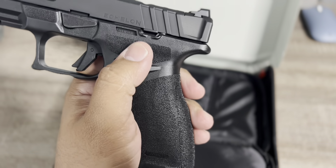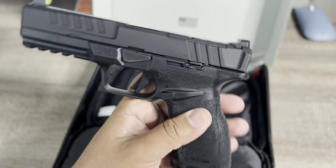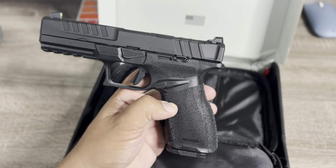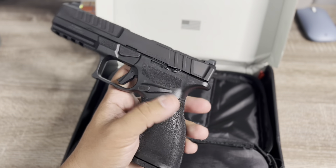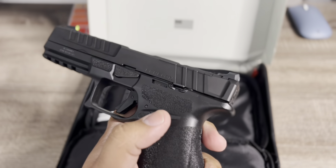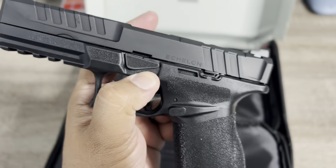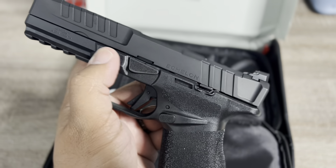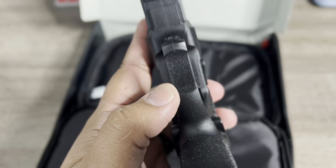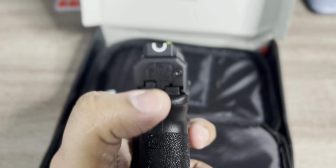If you notice, this grip texture is very aggressive — it's exactly like the Hellcat's. Honestly, I call it a Hellcat on steroids. They've added some features we'll talk about, starting with the grip. They put it everywhere — when you're holding it you put your thumbs here, there's added grip there, they put it under the trigger guard, front of the trigger guard — I mean, it's everywhere.